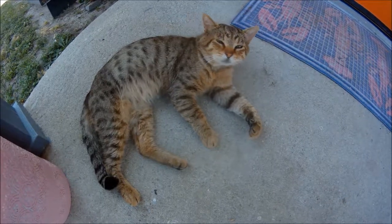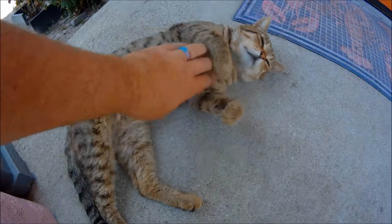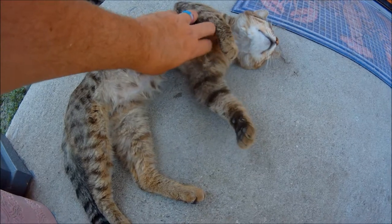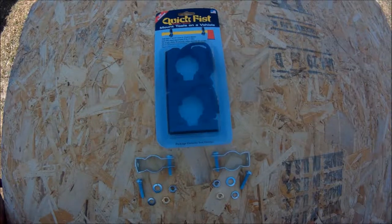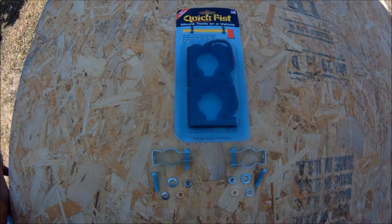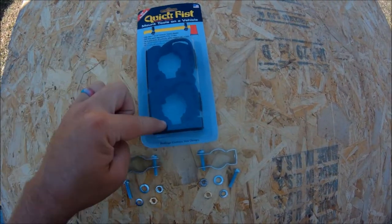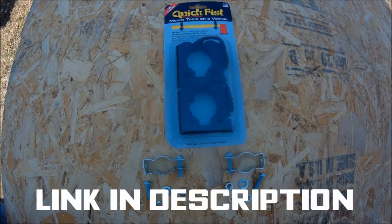I am joined today by Skinny Mazy — he's a neighborhood stray but we feed him and love him. So here we have the necessary parts in order to mount your shovel to your roof rack. Here is the Quick Fist rubber clamps — two of them — came in a two-pack on Amazon for less than ten bucks.